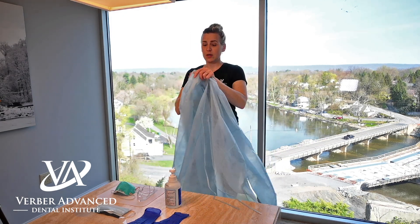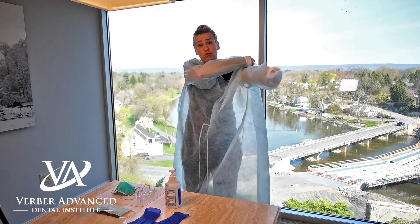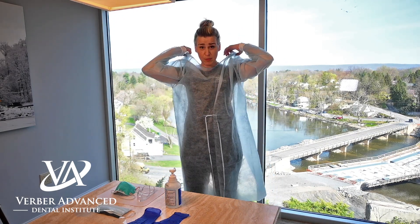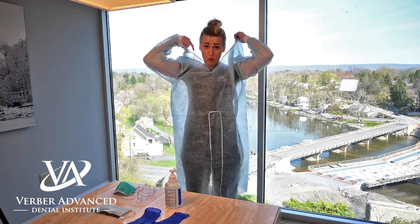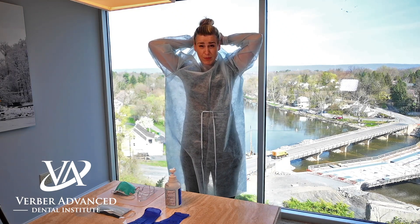First, we want to put on a surgical gown, and we want to do this in a separate room other than the treatment room, because we want to keep our personal protective equipment away from the patient treatment area and we don't want to contaminate it from patient to patient.